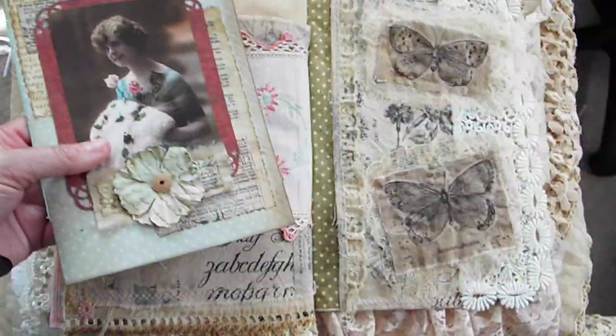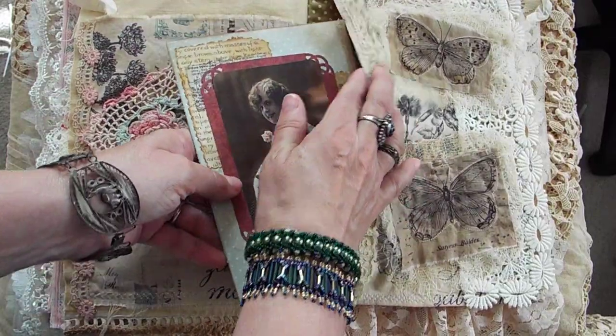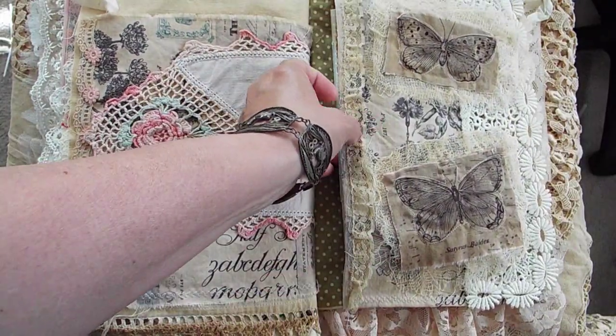I left the journals as plain as I could. You can always stamp what you want in there — I thought it might be kind of fun that you could kind of finish it off yourself.